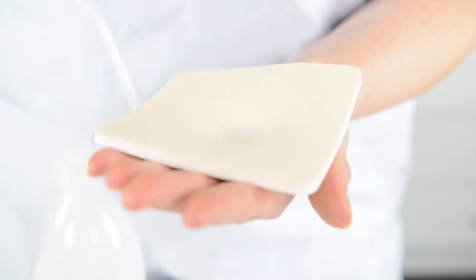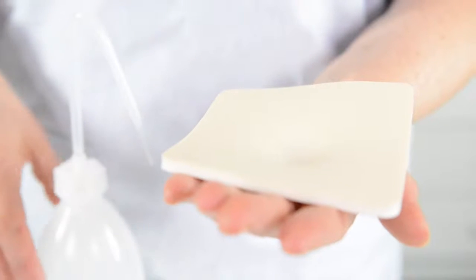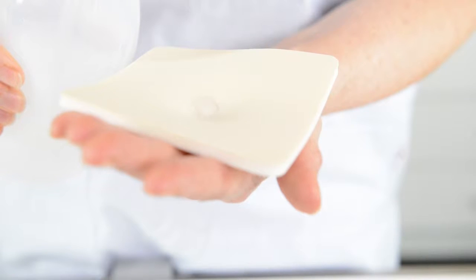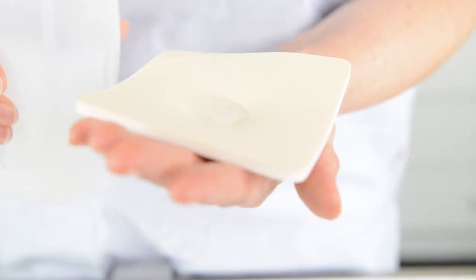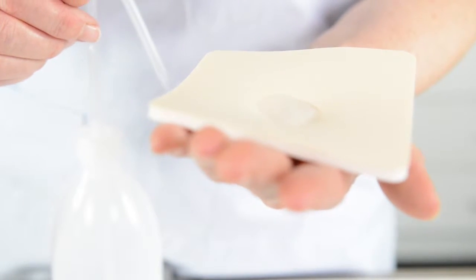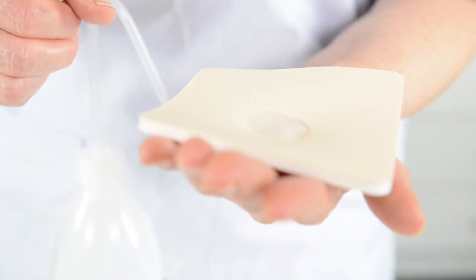Bacteria cannot enter into the foam. It's also water repellent from the outside — you can see it here; water will not be absorbed when you put it on the foam. Air is permitted to go both ways, both in and out of the foam.